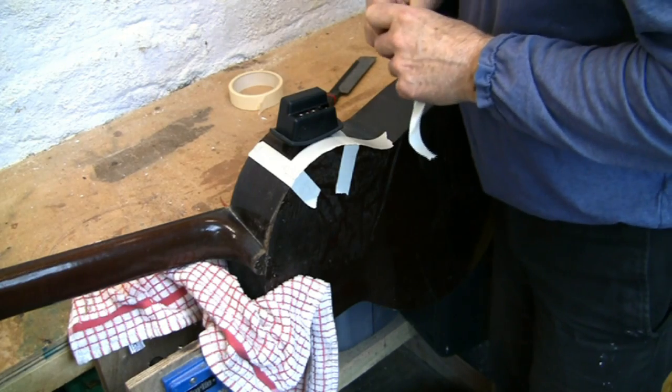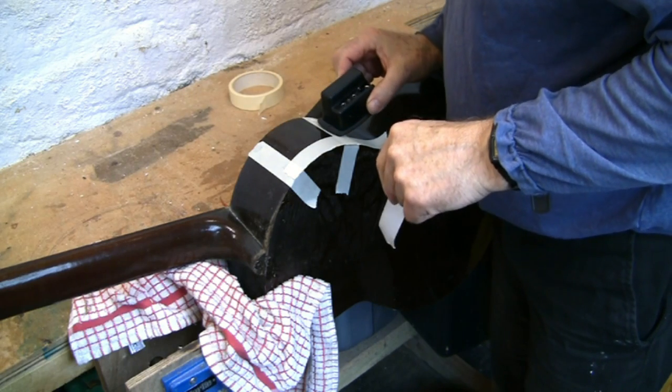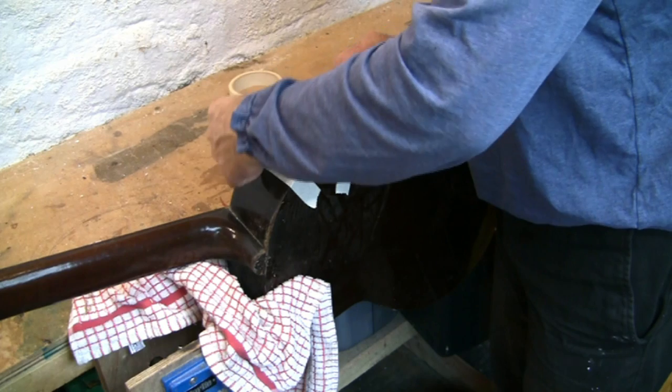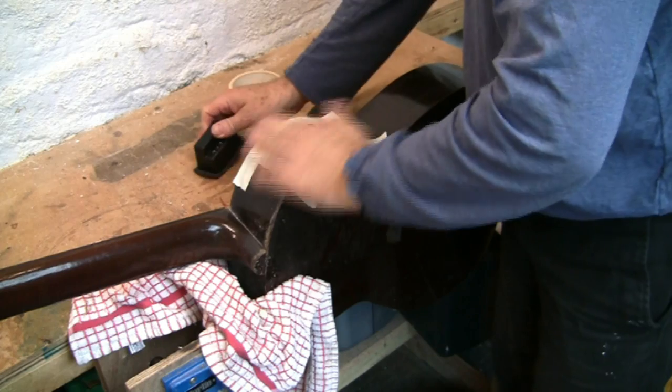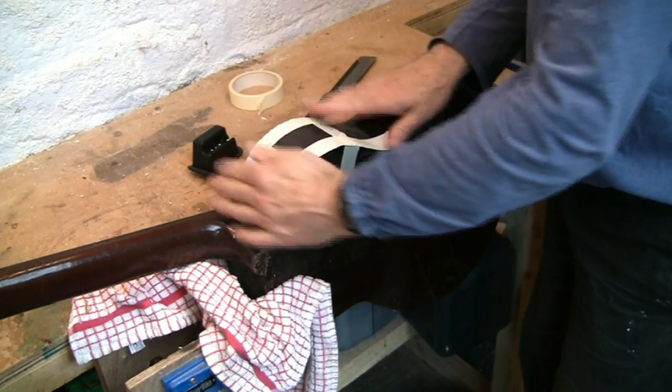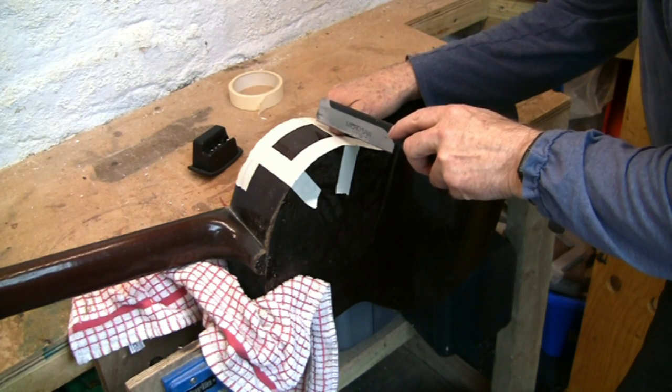All you need is skill and confidence. I didn't bother measuring the position for the cutaway but just used the pickup to copy from, and I applied some masking tape to do the job. Don't forget there's a tiny overlap on the pickup so you have a little bit of leeway here.